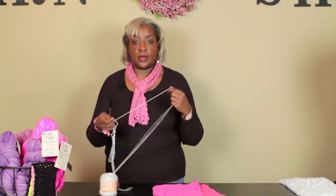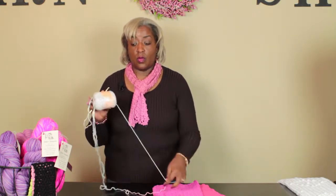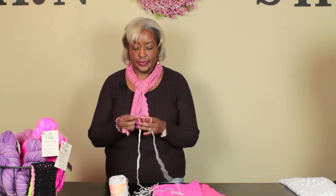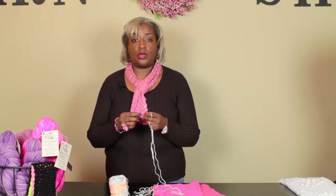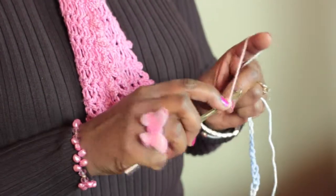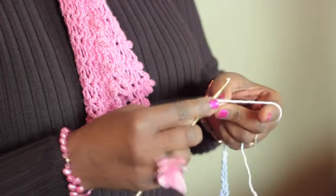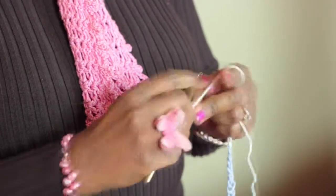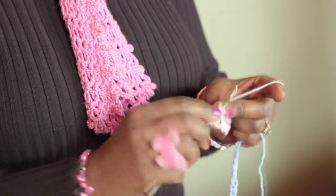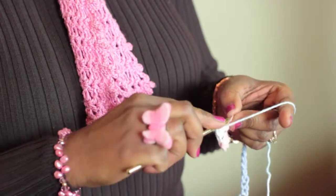We can do a couple of different patterns that work out really nicely for washcloths. I'm going to show you one of my favorites — this is a single/double combination, that's all you need to know. Single crochet stitch, double crochet stitch — you can do the whole entire washcloth with that pattern. You always start out with a single crochet and always finish with a single crochet in this pattern. Insert your hook into the second chain from the hook, single crochet, then double crochet.